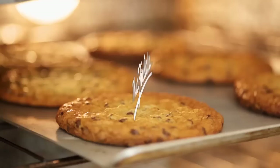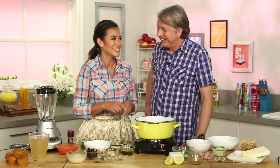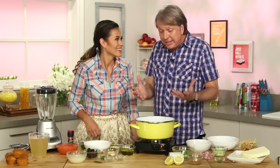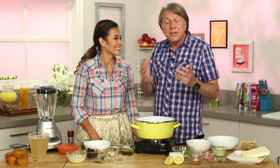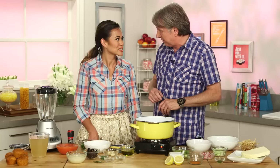Find out the secrets behind the signature dishes at famous eateries and how you can recreate them at home. We're so excited to have you here. This soup has been with me since 1981. It was the first soup on the French menu at the Mansion on Turtle Creek back in '81. Can you believe it? That was before any of these Southwestern flavors even existed. It was the first Southwest dish.